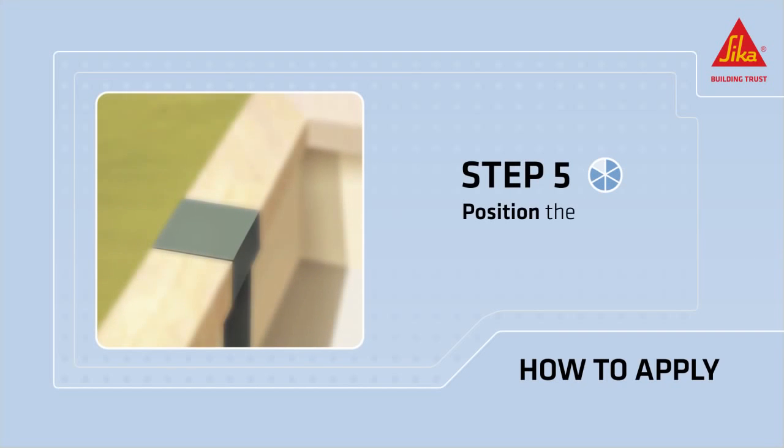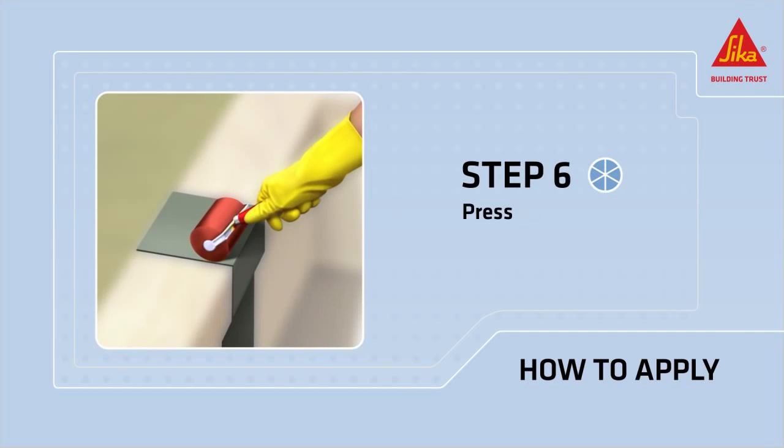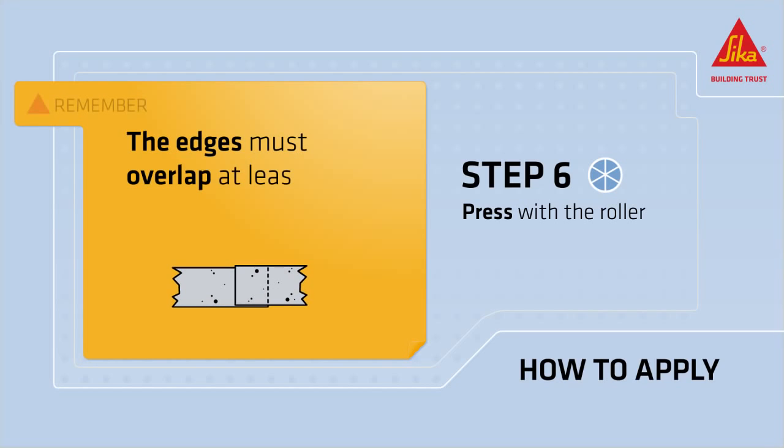Place the strip in the correct position. Press the strip firmly onto the surface with the roller. Remember that all edges must overlap at least 50 millimeters.